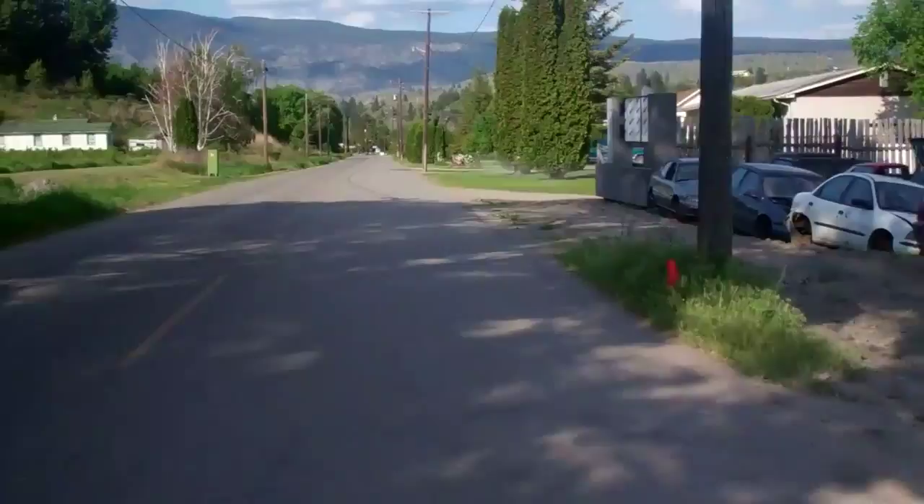Make sure the dismount line doesn't sneak up on you. It is a slight downhill into the finish, so you don't need to worry too much about pedaling too hard coming in.